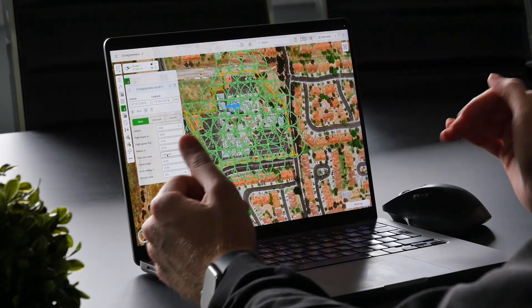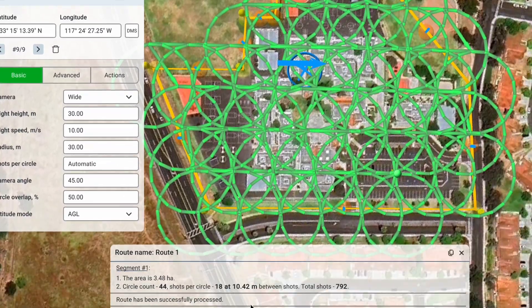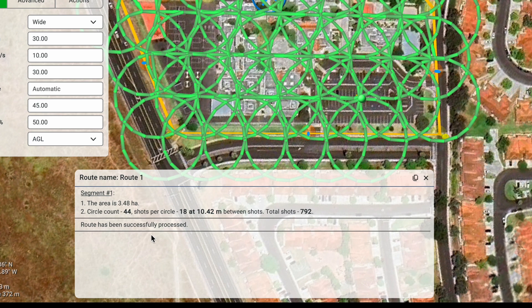The next parameter is Shots Per Circle. This is typically calculated automatically based on the camera parameters and other factors like flight speed. If we open up the route log located here, you can see how many circles are in this mission in total, how many shots the drone will take at each circle, and how many shots will be taken in total.